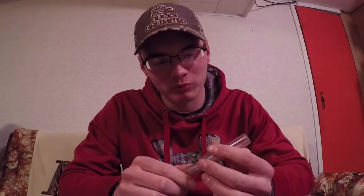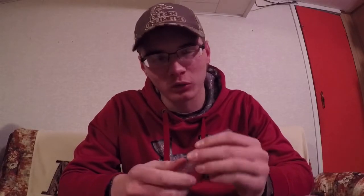What is up Waterfowl Hunters? I am Jared Craig and today I am showing you the best call for beginners.